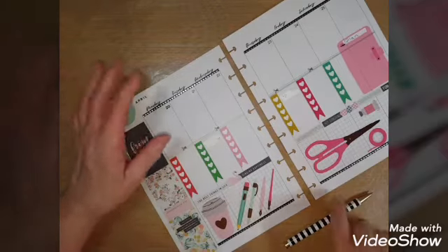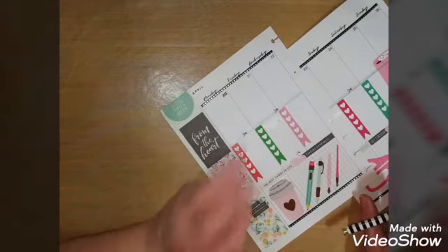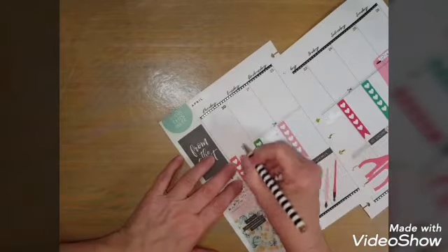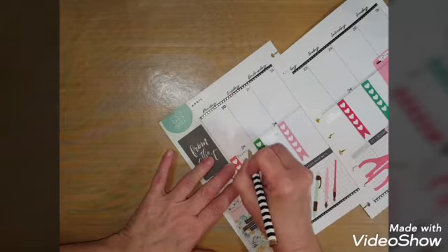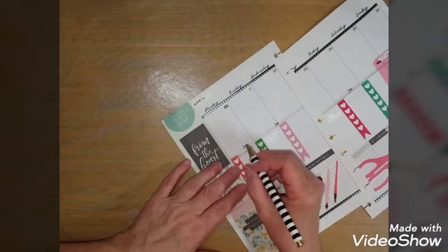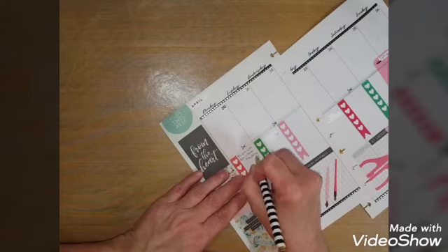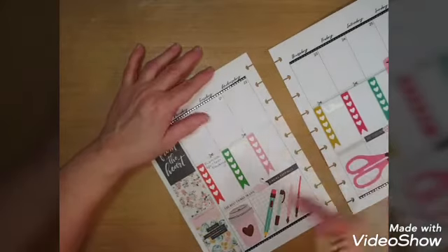I've entered two swaps, but one that is due the 27th is called the April Color Challenge. So I'm going to write down here 'PLM USA' — that's Pocket Letters and More USA — and I'm going to be working on the April Color Challenge. I put that there.